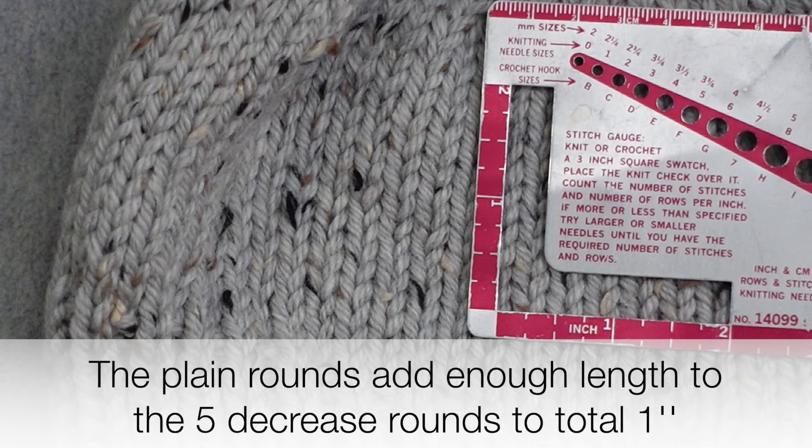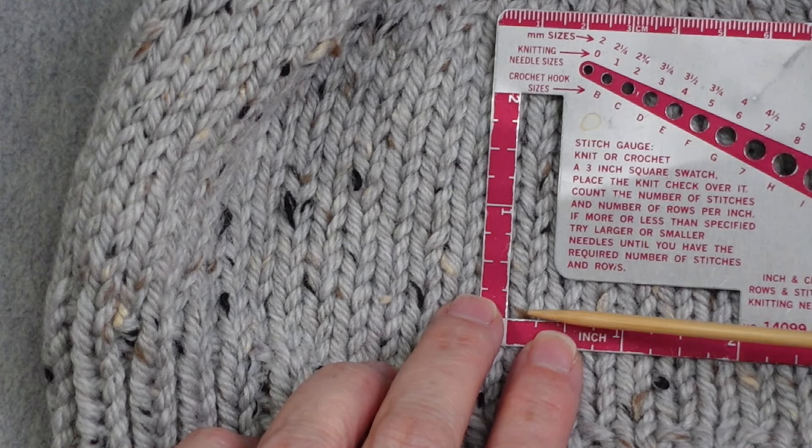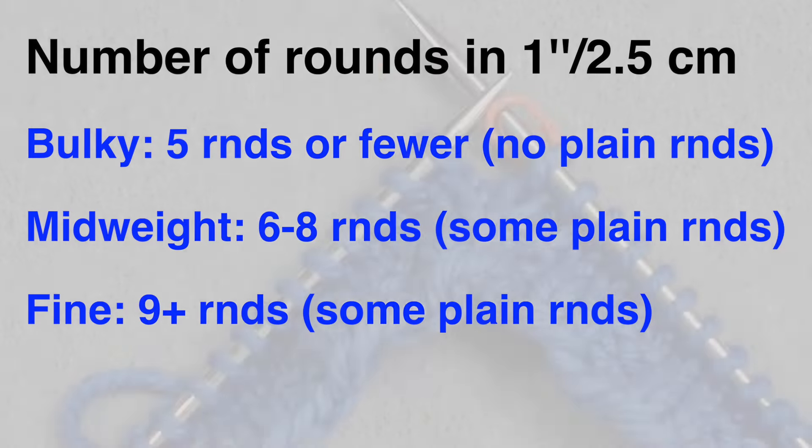To determine whether you need any plain rounds, lay a ruler down on your stitch fabric and count the number of stitches in a single column spanning one inch. If you have five rounds or fewer per inch (two and a half centimeters), that's a bulky yarn — work all five decrease rounds sequentially. Six to eight rounds per inch means medium yarn — work a plain round after each of the first two decrease rounds. Nine or more rounds per inch is a fine yarn — work two plain rounds after each of the first two decrease rounds.